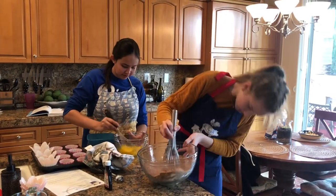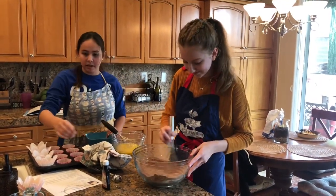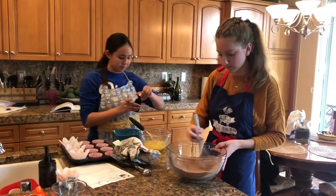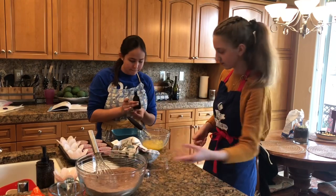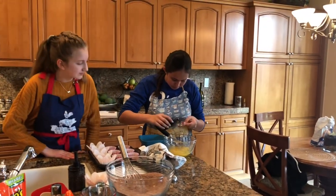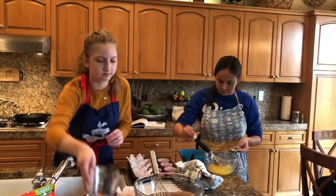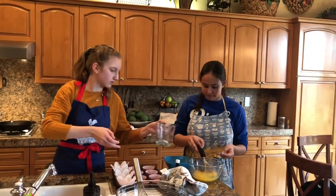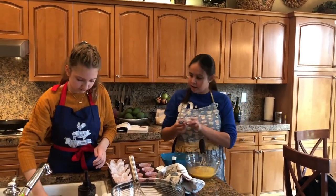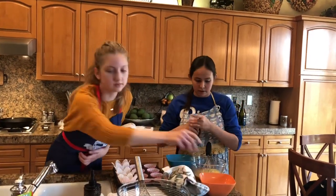How's that one looking? It's almost good. We'll add our two teaspoons of vanilla. Want to grab the water? Pour. And then oil and sour cream.